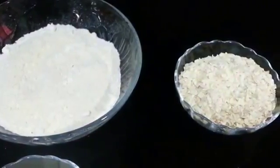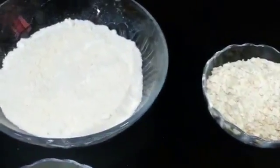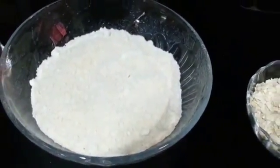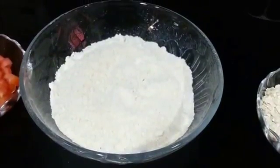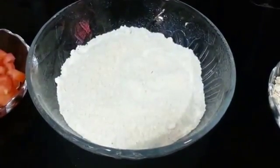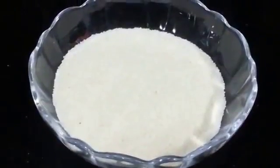Firstly we are taking oats — these are quick oats. All you need to do is grind them and you get this kind of a coarse powder. Here we have taken about 2 cups of oats. Make sure this powder is kind of coarse. Then 4 tablespoons of semolina or suji.